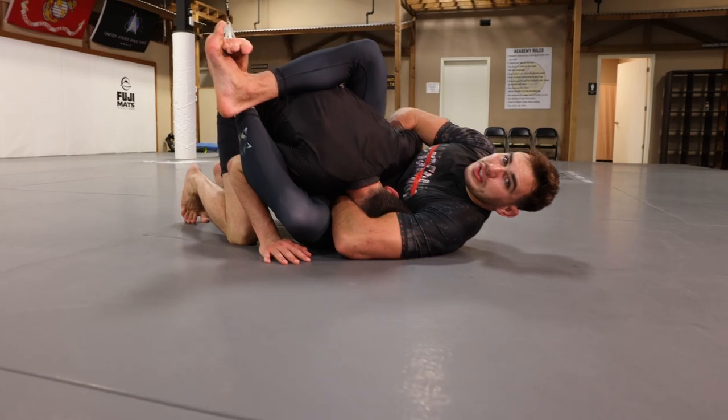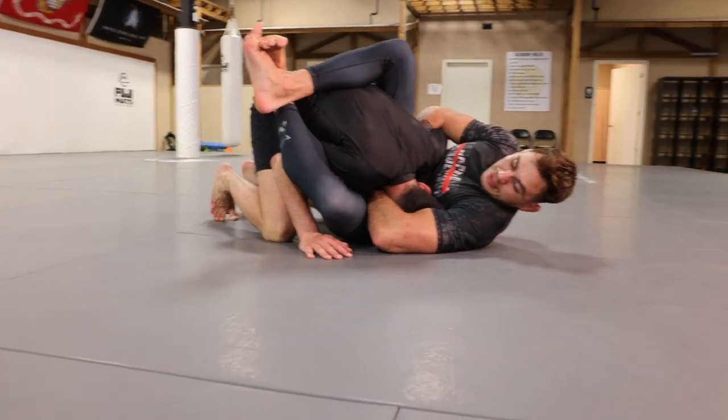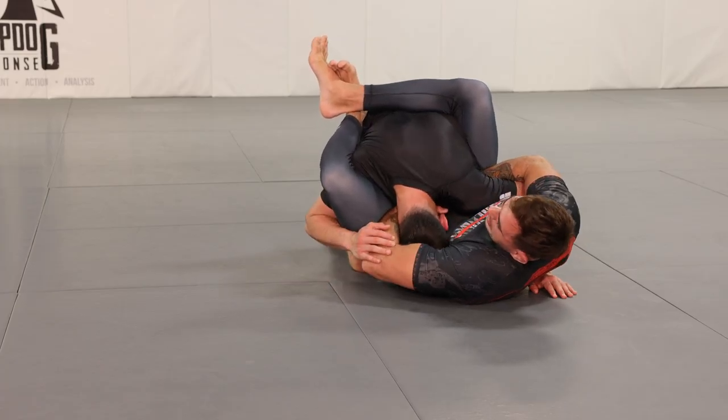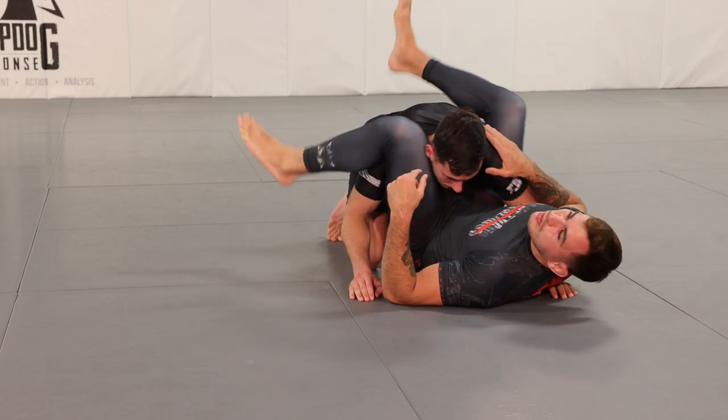Maybe it happened to you — you were getting a guillotine and you couldn't get your arm out, or you managed to lock the guillotine and realized they can't defend with that hand. But a lot of times it can happen that your training partner's head slips out, and because the arm is already trapped, we're in a good position to start following up with the triangle.